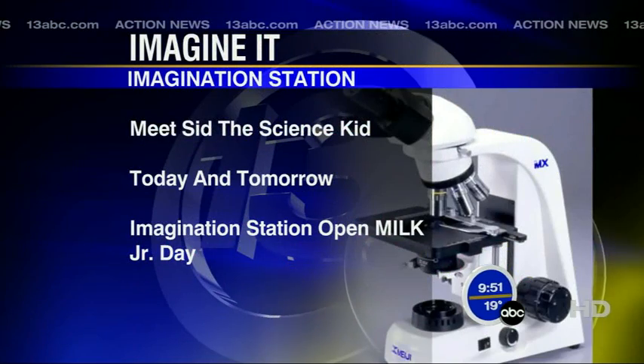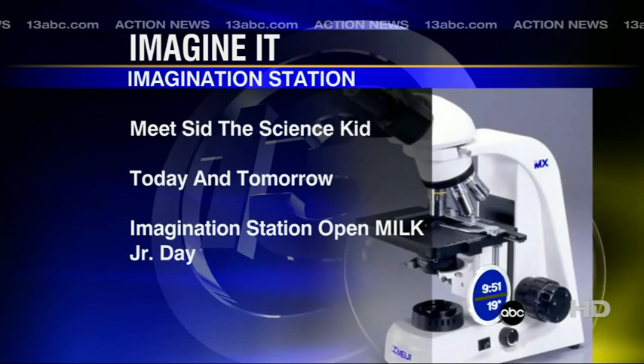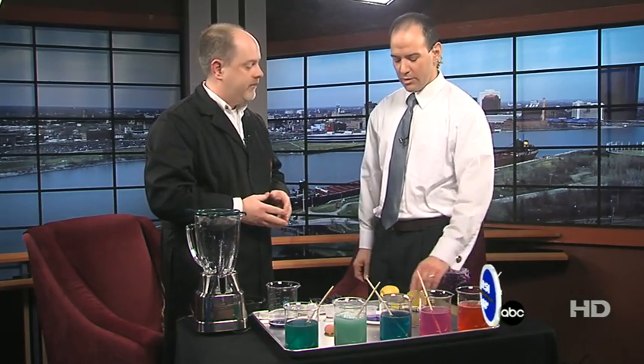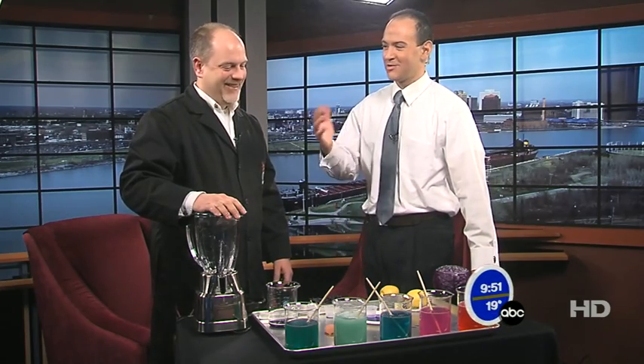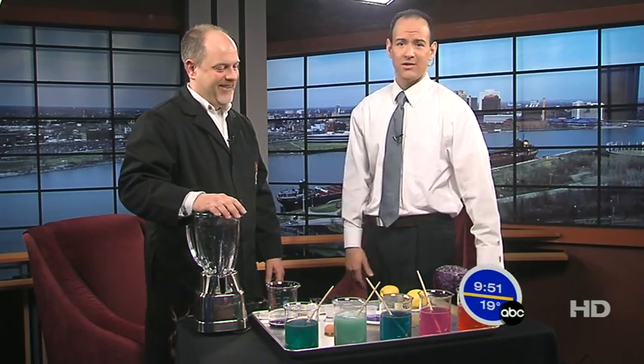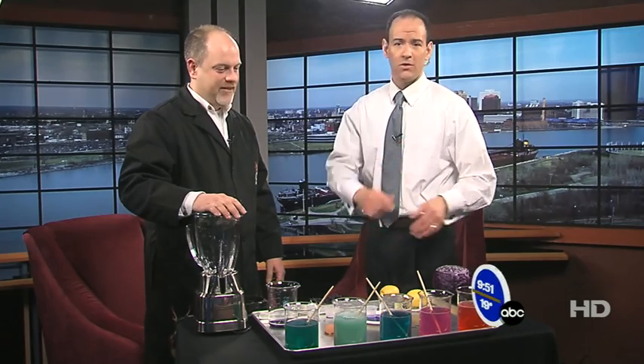Carl Nelson, everybody — his secret is safe with us. You can go down to the Imagination Station, and Sid the Science Kid is there all weekend — today and tomorrow. We're open on Martin Luther King Day, and it's Little Scientist Week, so we have lots of great activities for preschoolers and kindergarteners running through this weekend as well. I wouldn't recommend giving preschoolers any of this stuff, but curiosity — we know what it did now. Thanks very much for joining us. We'll be back next Saturday with another Imagine It segment. Right now we're going to go over to Dave Holmes with sports.